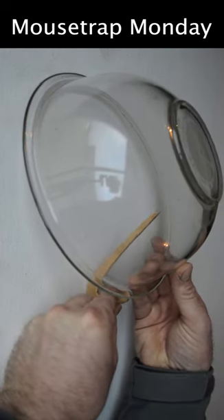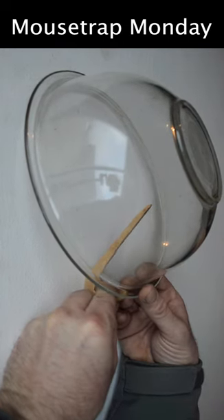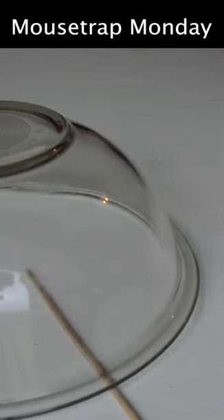You prop it up like this, and you try to get the balance just right so the end of the bowl sits on the lower part of the hook of this utensil. The mice will come along, come under there, pull on the end of this to get the bait, and it comes down right on them.